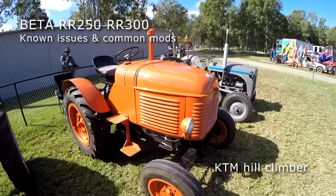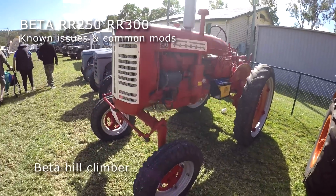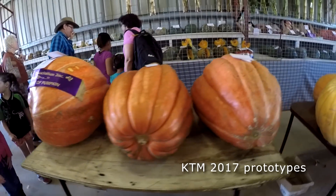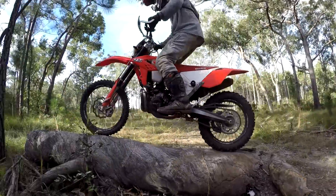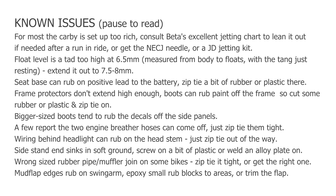The Beta two-strokes are brilliant bikes and giving KTM a serious run for their money in the two-stroke enduro scene. In large part that's because they've got a more tractable engine, superb handling, less likely to overheat, better protected exhaust and cheap parts. But as with any bike, there'll be a few niggling issues which we'll cover here, and also some common mods.